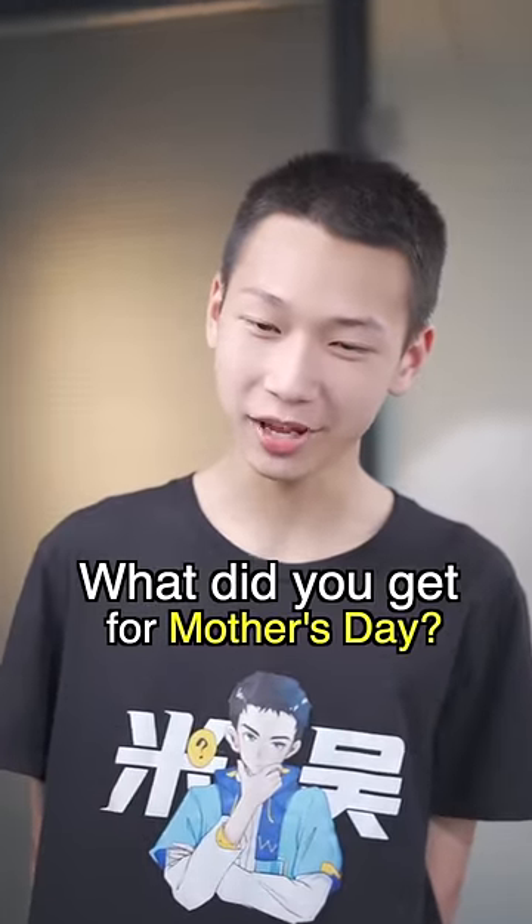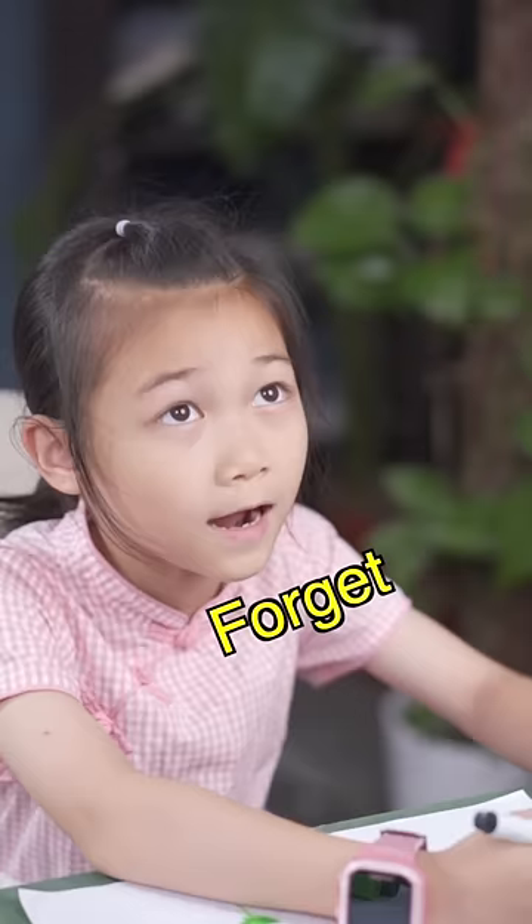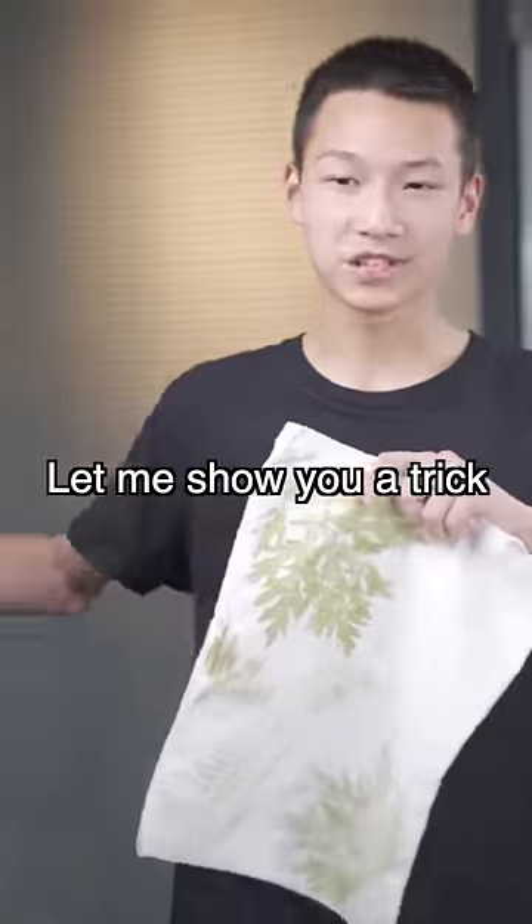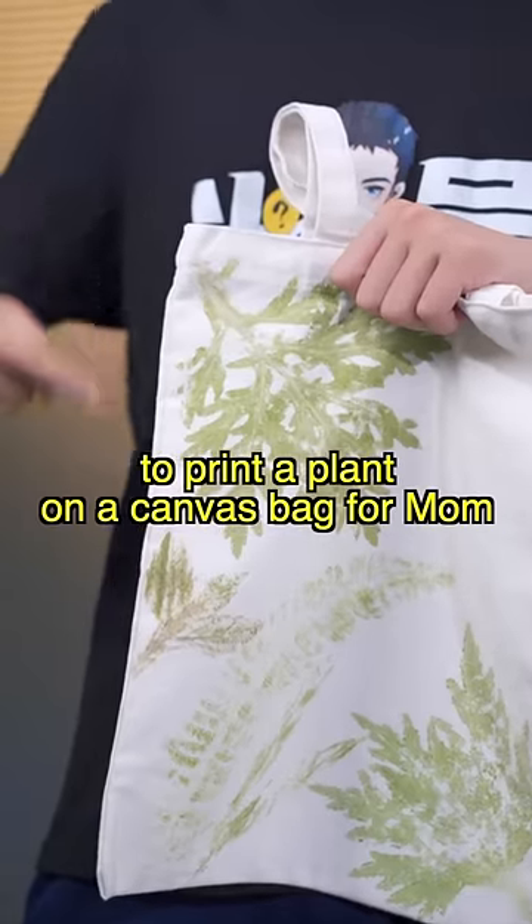What did you get Mom for Mother's Day? Mother's Day is coming! I knew you forgot! Let me show you a trick to print a plant on a canvas bag for Mom.